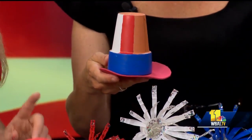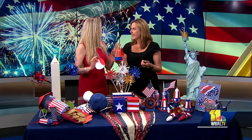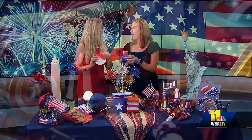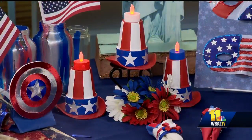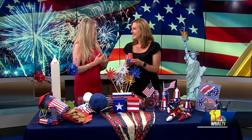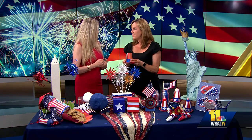I like to use multi-surface craft paint because you can paint plastic and it doesn't come off. So I painted the tea lights red and blue. If you want to follow me, my website is GinaTeper.com and I have instructions to make most of this. If people don't see something they want, just contact me through my website because I love to answer craft questions.